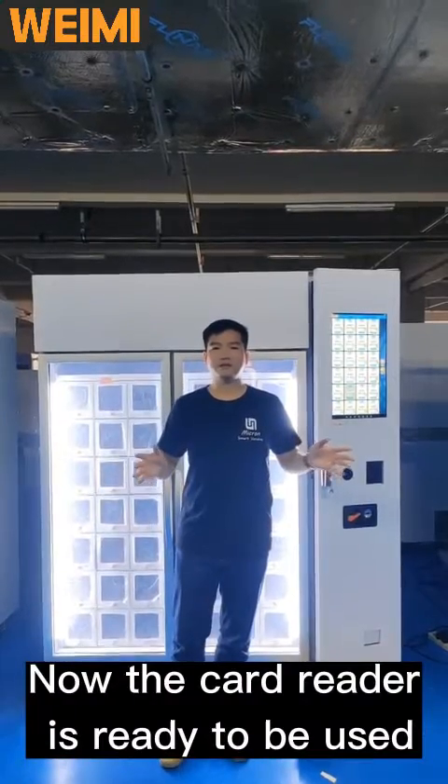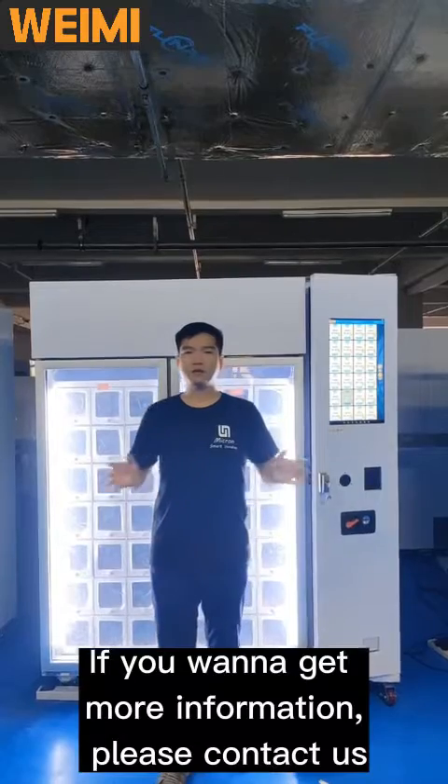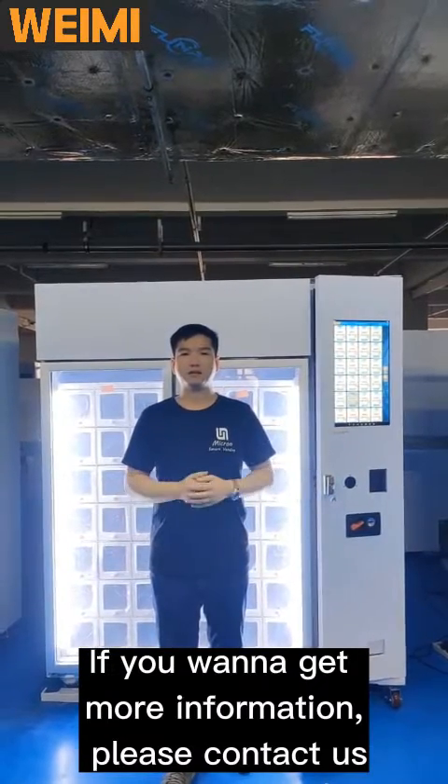Now the card reader is ready to be used. If you want to get more information, please contact us. Thank you.